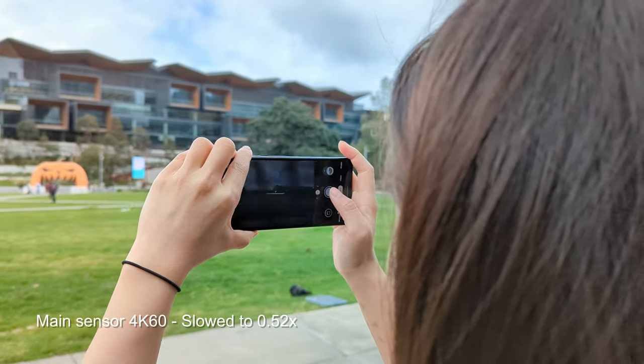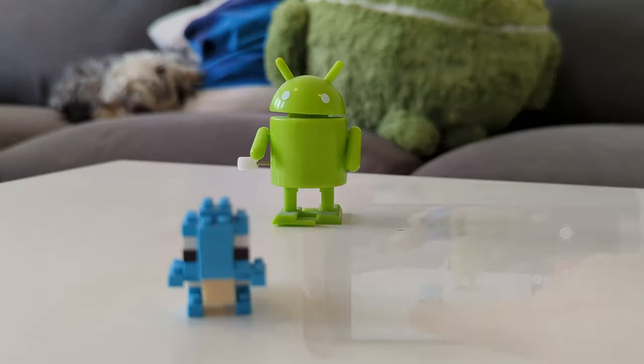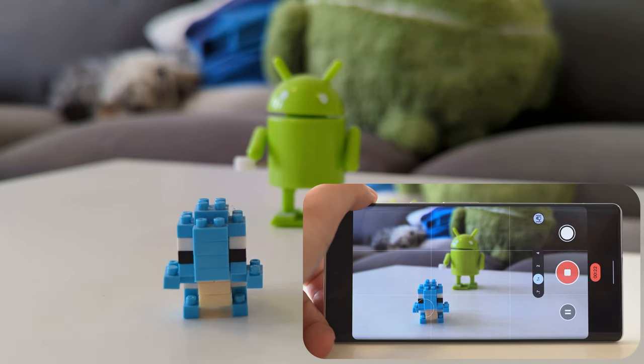Both the main and telephoto cameras are able to create some natural bokeh and give that shallow depth of field look of more professional cameras. So if I focus on the Squirtle up here, you can see the background is nicely blurred out. It gives you the effect that it's maybe a more professional camera than it actually is, which is pretty cool.